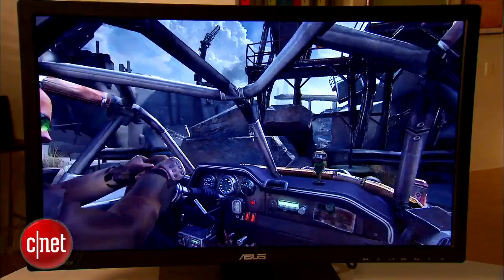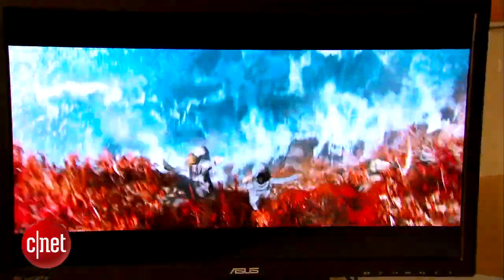In games, images are crisp, bright, and vibrant, and 1080p movies look clear and colorful. The ASUS costs $699. While that's a significant amount of money, it's actually a pretty good deal for a monitor with a resolution this high and the kind of features it includes.